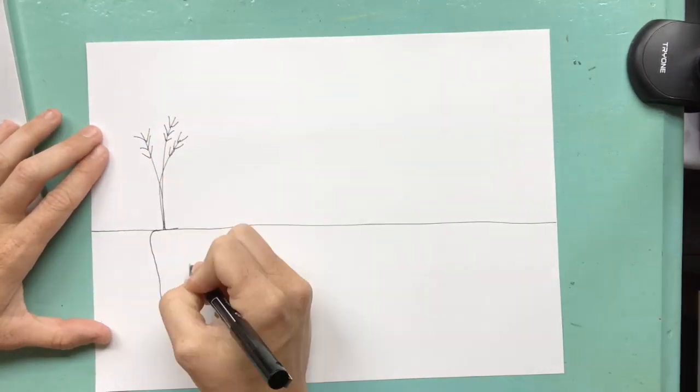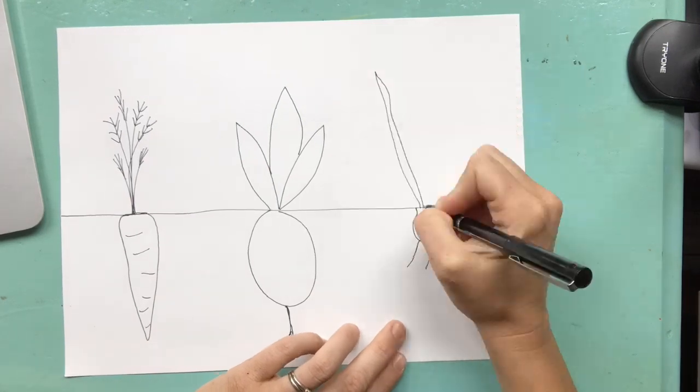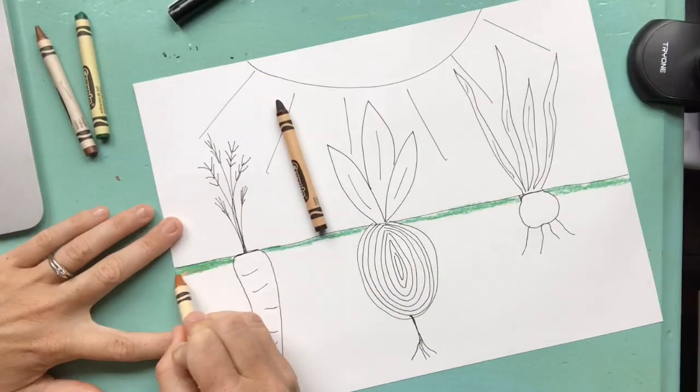In this video, y'all, you will be drawing three vegetables — a carrot, an onion, and garlic. You're going to be able to see the vegetables growing under the ground as well as the leaves above.